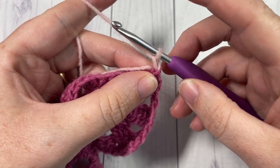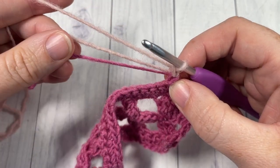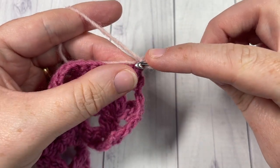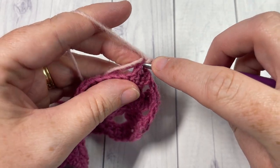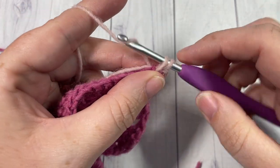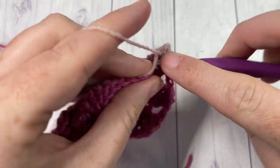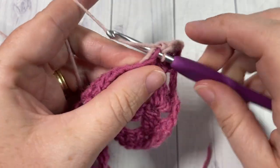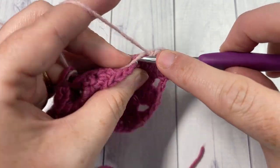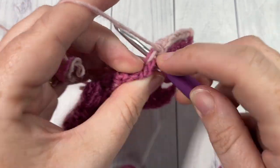Sometimes I'll carry my colors up the side, but for this design I find it looks best when you trim off and weave in your ends after each color. For rows 7 and 8, using your new color, single crochet into that first stitch and then into each stitch all the way across. You're going to work two rows of single crochet in color B. At the end of each row, chain 1 and turn your work.